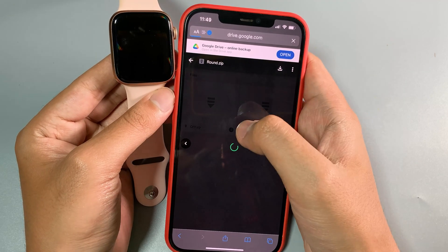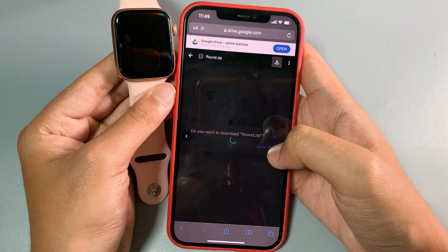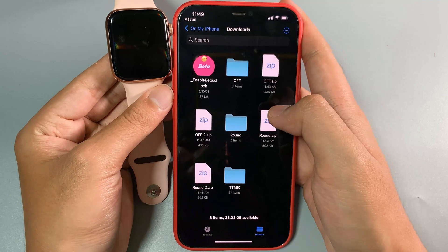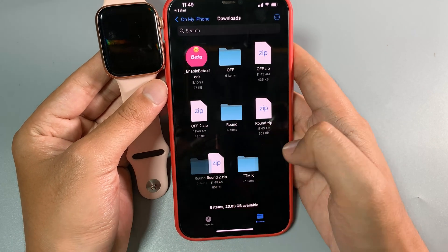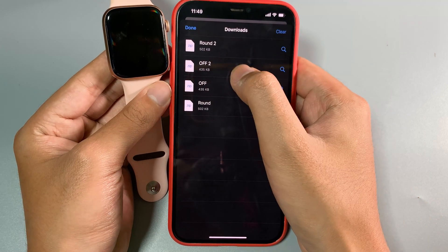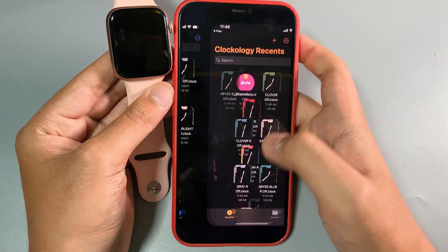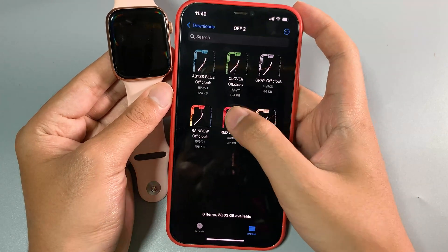Then click on download. The next one is the round folder — you need to do the same thing: click download, and when you see the pop-up click on download. Then open the folder you have just downloaded. Extract the folder by clicking on the zip folder — it has now been extracted. Do the same with the other folder called the off folder: extract it and then open it.